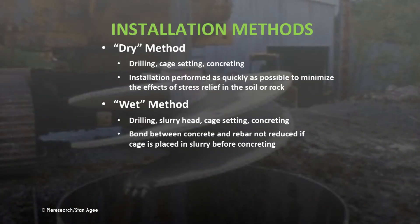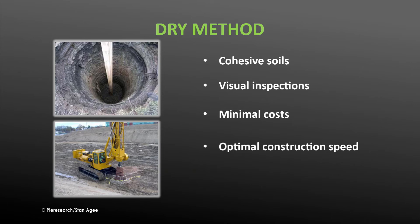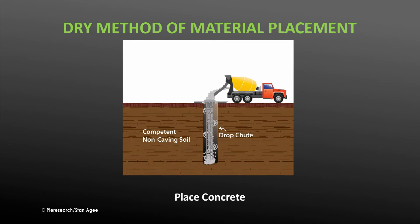In addition to dry and wet drilling methods, there is also the casing method, in which a casing is used to maintain shaft integrity. The dry method is used on cohesive soils or rock strata with few cohesionless seams. Minor water infiltration can be tolerated as long as no slewing occurs. The shaft can be visually inspected, construction costs are minimal, and construction speed is optimal. In the dry method, the shaft is simply bored out, the reinforcement cage is set in place, then concrete is poured into the shaft and allowed to dry.